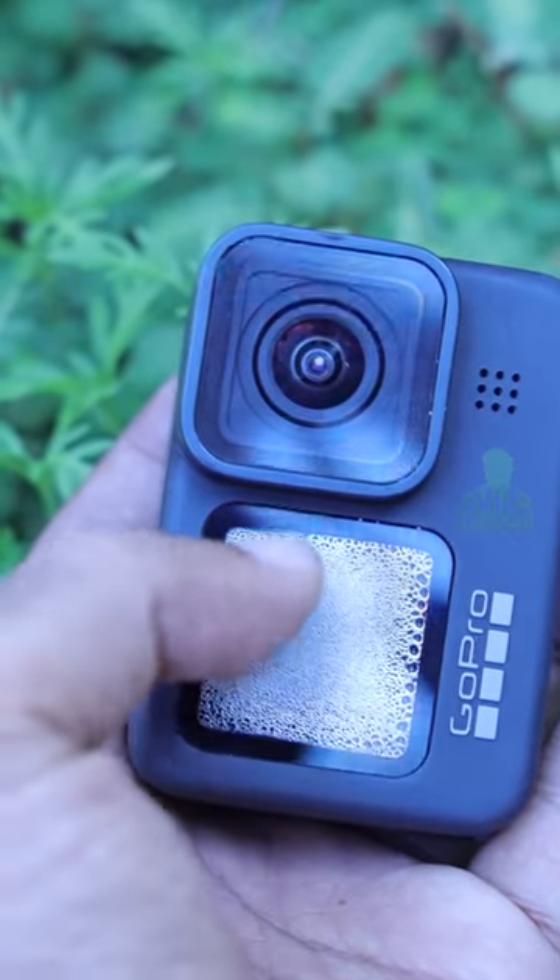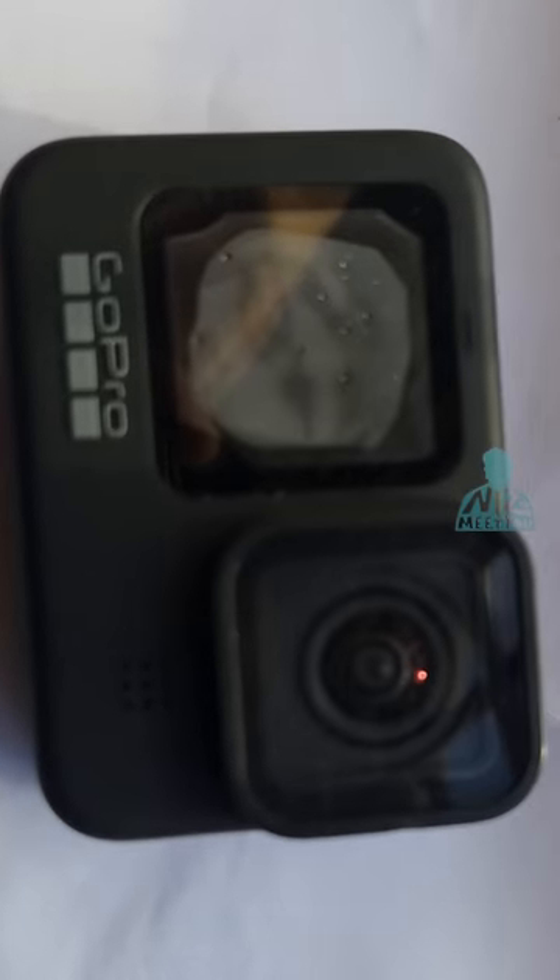How much waterproof is in this situation with our device? This is the biggest aquarium in Marine World. I'm going to go to the video channel in the Aquarius channel. That's my GoPro.